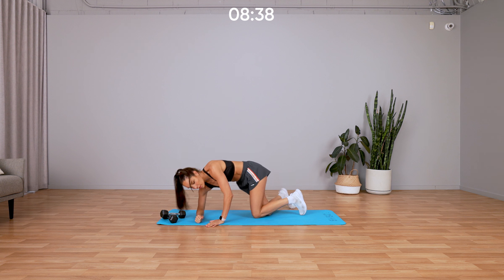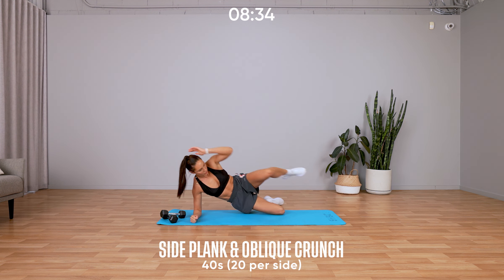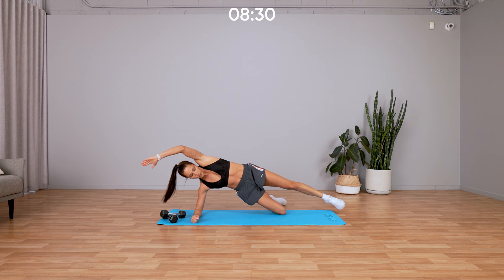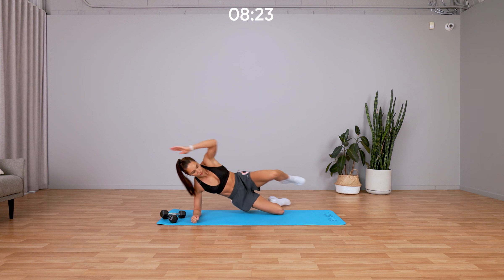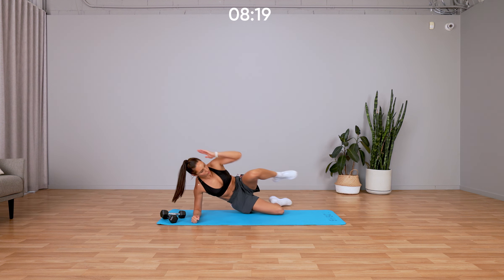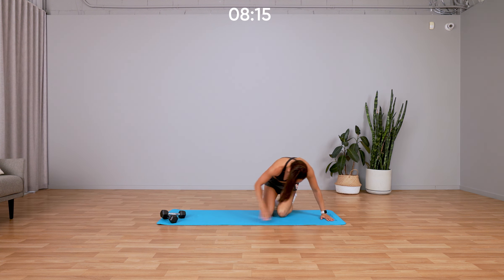Side plank and oblique crunch. Make sure your elbow is in line with your shoulder, your knees in line with your elbow, and you're crunching in your side oblique. Good, keep going. We're going to swap sides. Five, four, three, two, one, swapping sides.